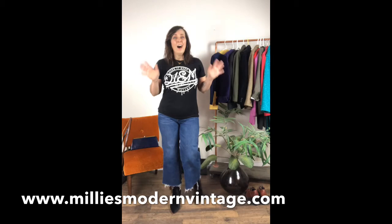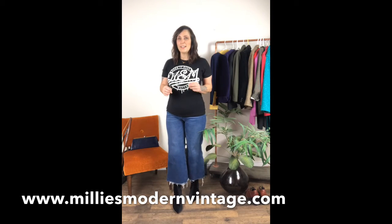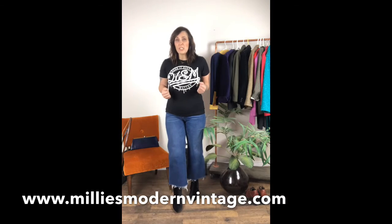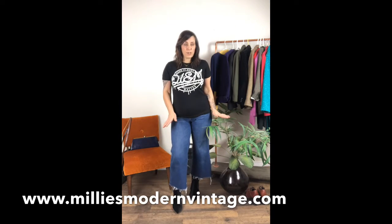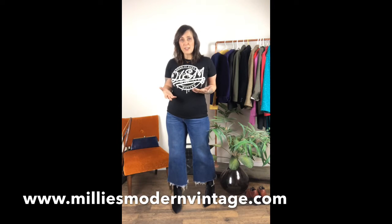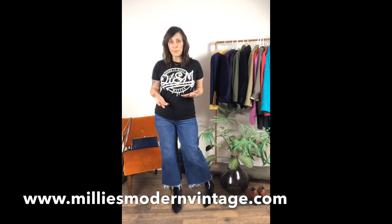Now that I've broke a sweat, you guys can get a general idea how some of these over pieces fit. Some of them were snug on my bodacious curves and some of them were a little bit big, but like I said, I am a large or a size 12. If this helps, that's fantastic.